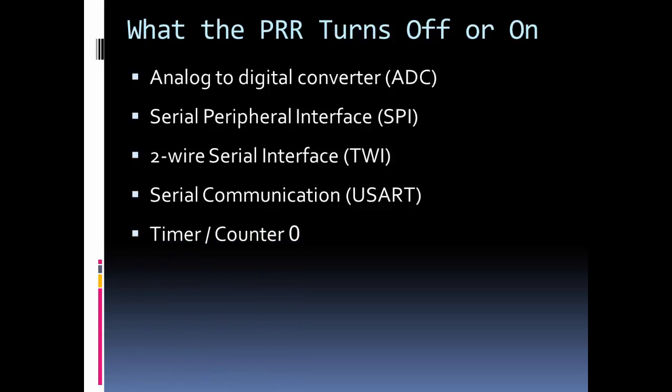You can also turn off all three timer counters. The Arduino libraries mask a lot of the functionality of the timer counters, so be aware they may be used for things you might not expect. For instance, the millis function uses counter zero, and some PWM capabilities use the timer counters. You can turn these off to save power, but be aware of the functionality tied to them before you do that.